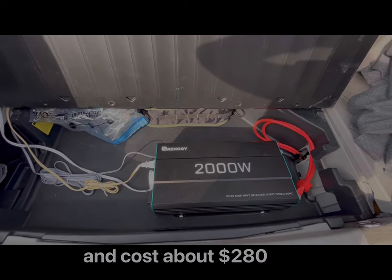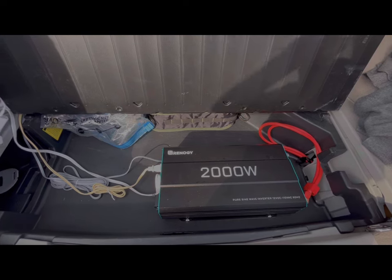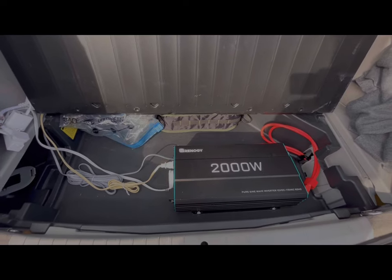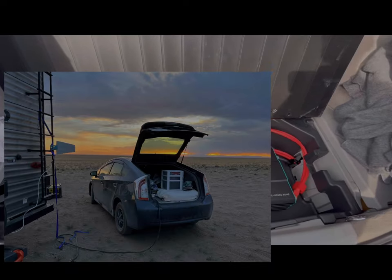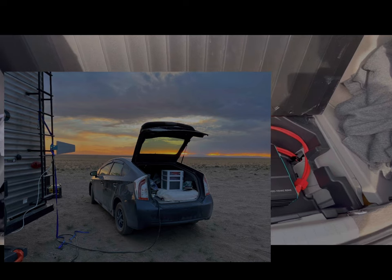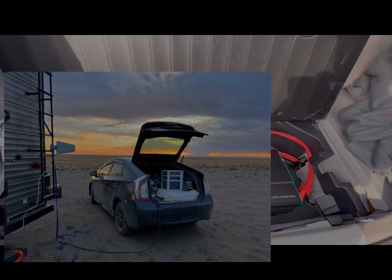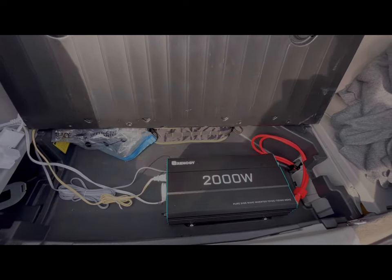The only time I've really pushed the limits of it was when I was using the car to power a travel trailer — an actual pull-behind camper. It wasn't running the fridge, AC, or heat, but it was running everything else electric in the camper.